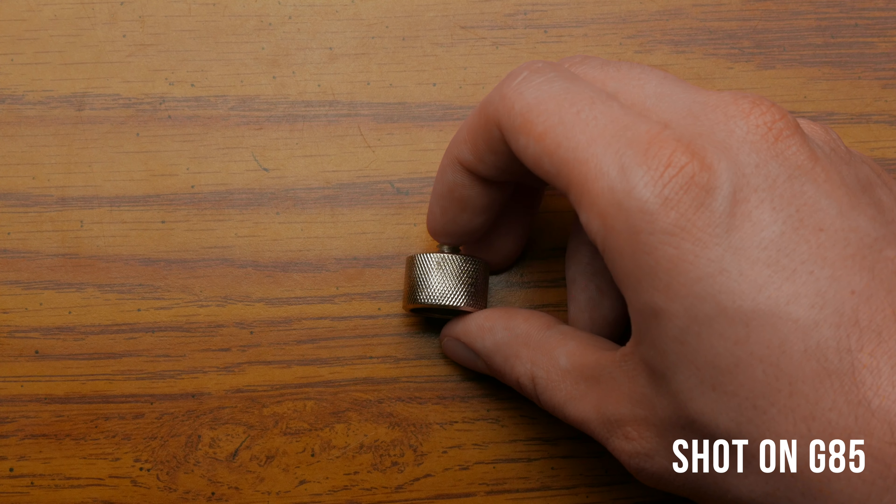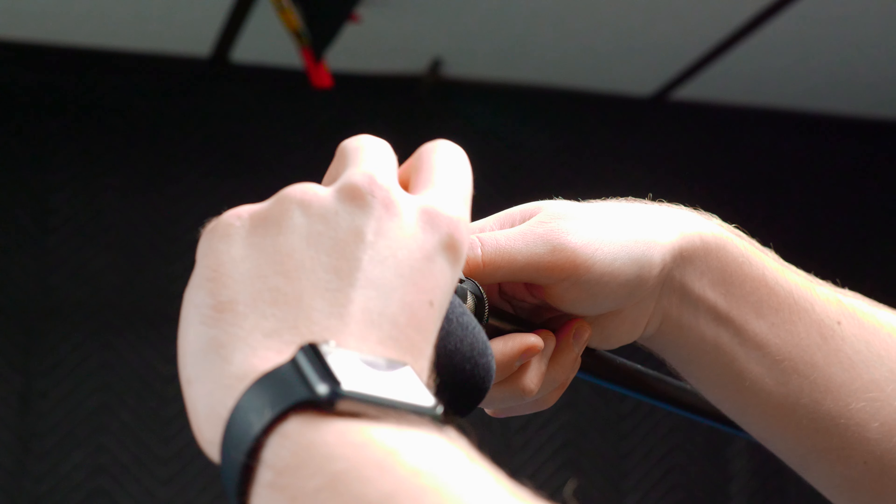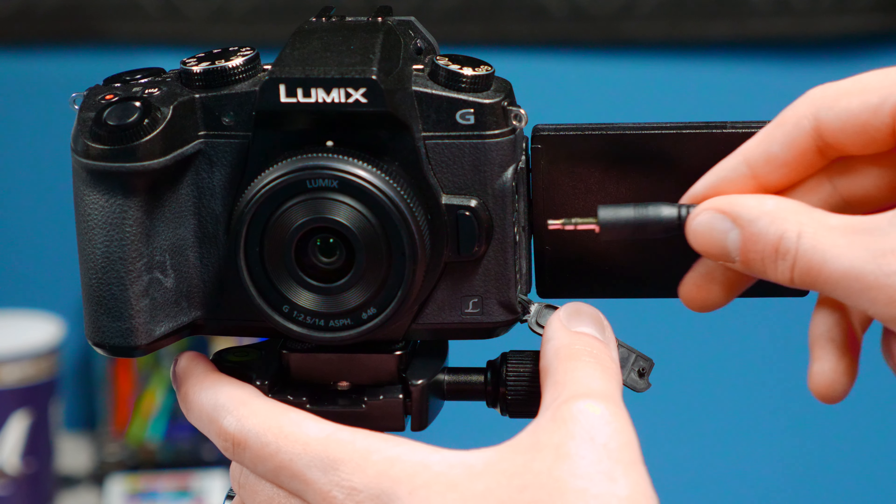The key to good audio is getting the microphone as close as possible to our subject, and this allows us to do it at an affordable price. The only other accessories we need are a 5/8 to 1/4-20 adapter to mount our microphone to the mic stand, and a 3.5mm extension cable so we can plug our mic into our camera. We are now testing this exact setup here so you can see how it looks and sounds, and to be honest for the money it doesn't look too bad, and the nice thing is that it's a very compact setup which makes it easy to pack up and shoot on the go.